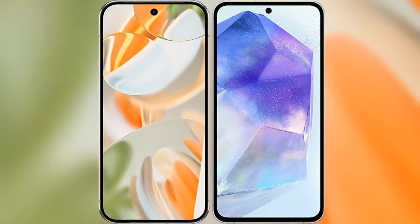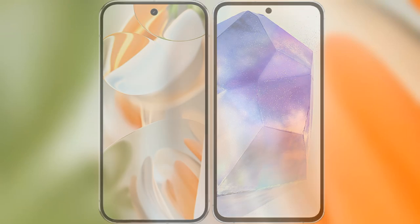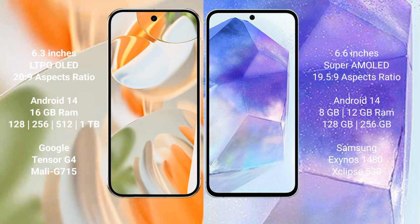I will compare the new Google Pixel 9 Pro with the Samsung Galaxy A55. The Google Pixel 9 Pro features a 6.3-inch LTPO OLED display with a 20:9 aspect ratio. The Samsung Galaxy A55 comes with a 6.6-inch Super AMOLED display and a 19.5:9 aspect ratio.